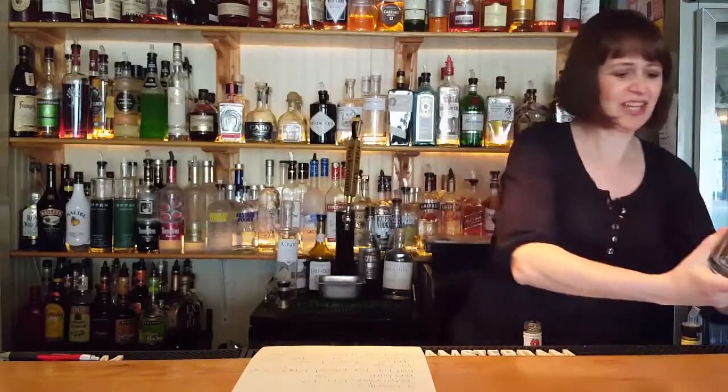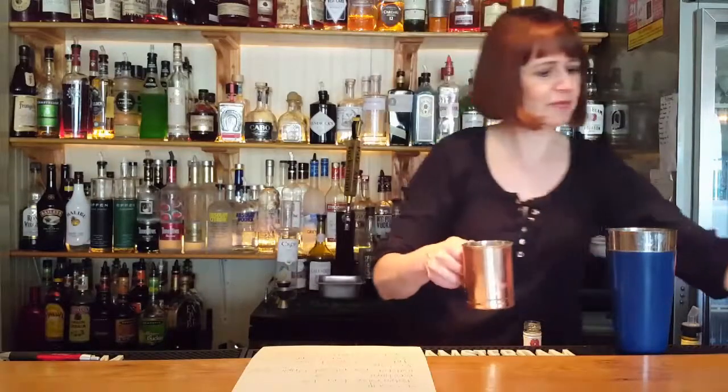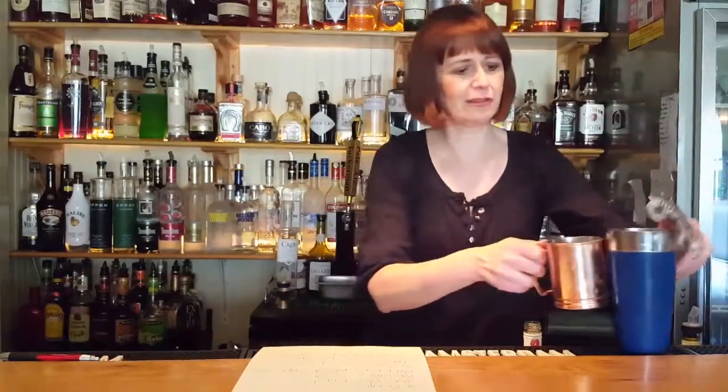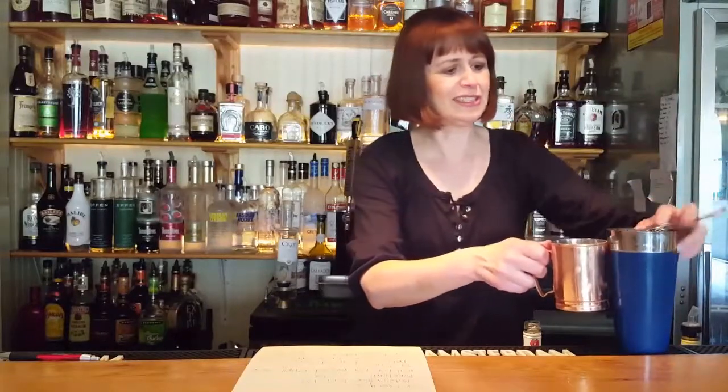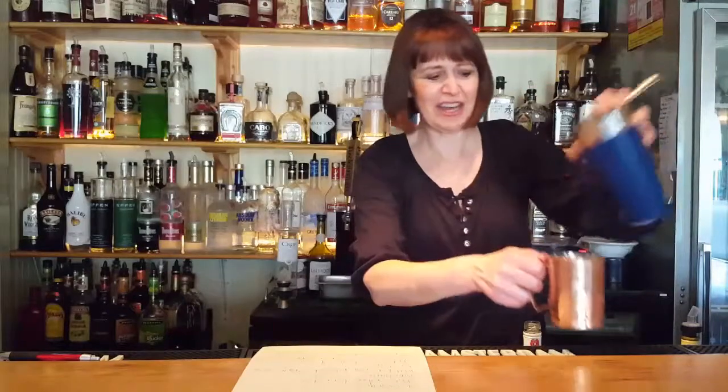And we shall strain that over a fresh glass of ice. We'll strain that over the ice. Oh, crap. Darn it. All right. There we are.